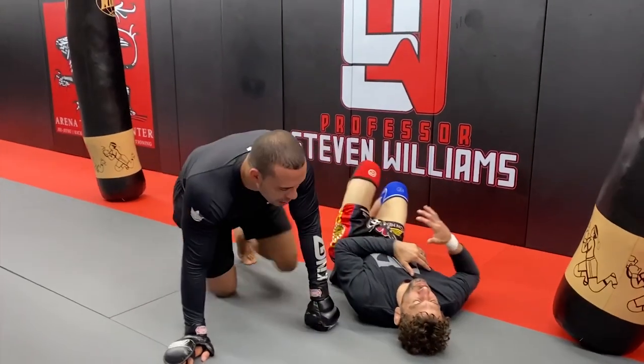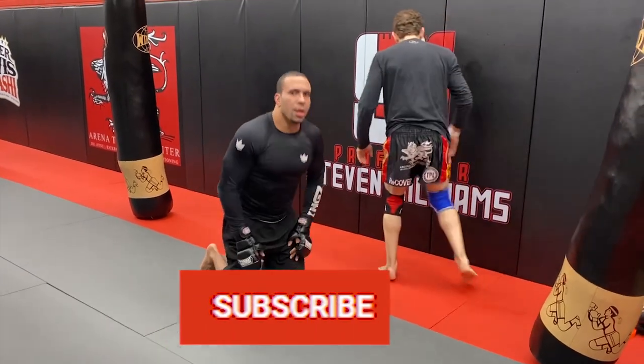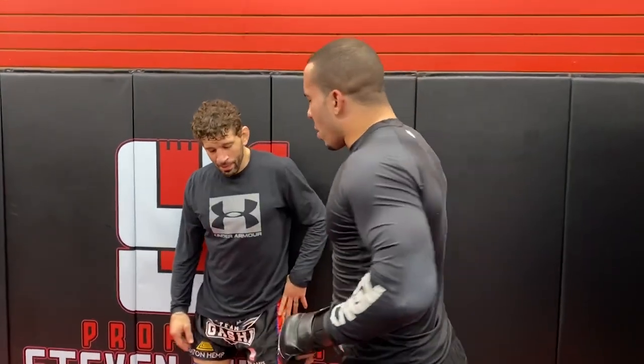Let's look at that again. Make sure you guys subscribe if you like this kind of content — there's a lot of this on the channel. Check out my playlist, I'll link it above. A lot of Khabib Nurmagomedov-style stuff if you like him as a fighter.